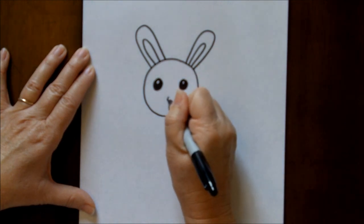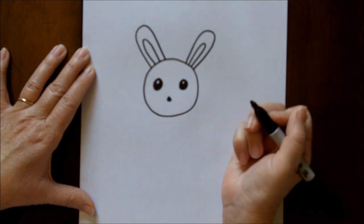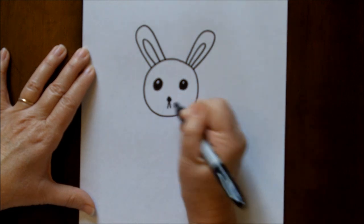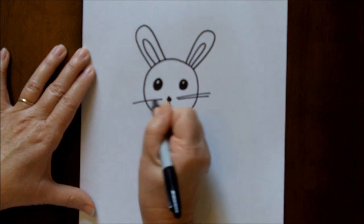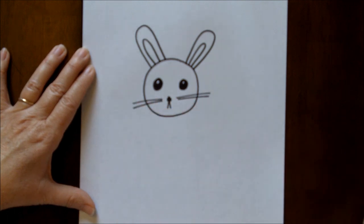Little nose, filled in with marker, and his mouth. Two or three whiskers — those are just straight little lines.